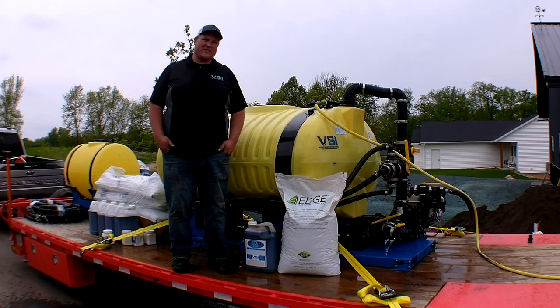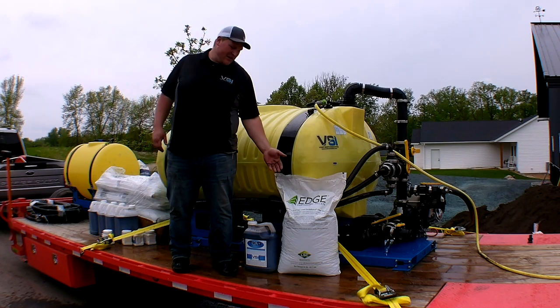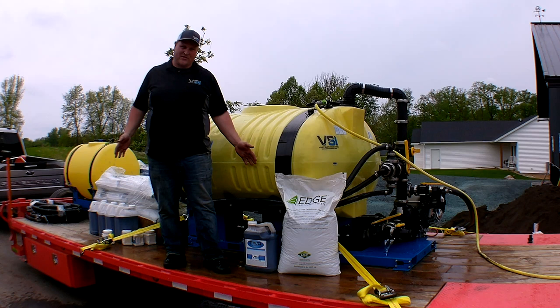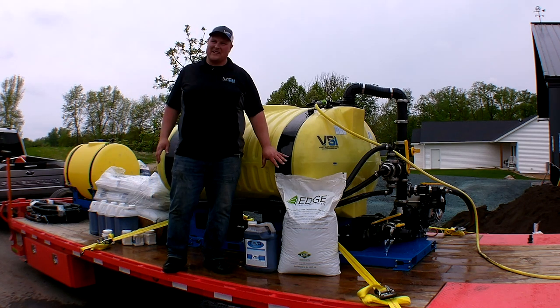So we're getting ready to mix our batch of hydro seed for our trench repair. We have our Edge EarthGuard pellets here and our TKO nutrients. We're not going to use additional TKO tack with this because the Edge EarthGuard pellets have plenty of tack in them.